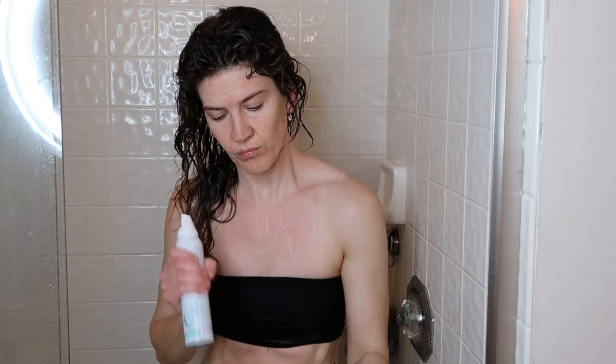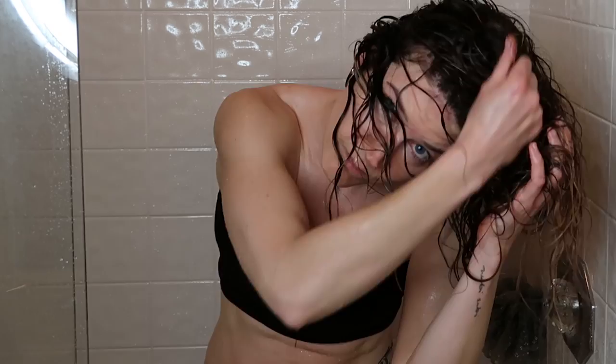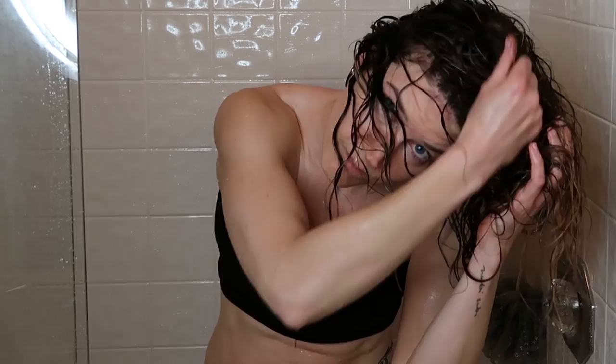Now I'm going to put in some mousse — I'm using quite a big handful of it and really trying to evenly distribute it in my hair, scrunching it in as I go. Next up, I've been really enjoying this Verb Curl Cream.